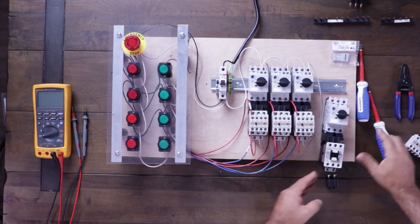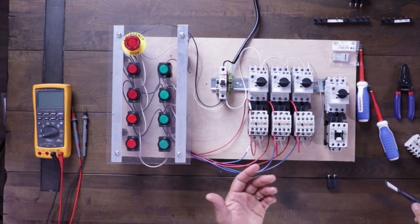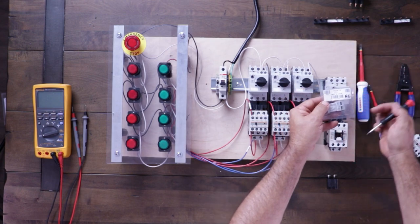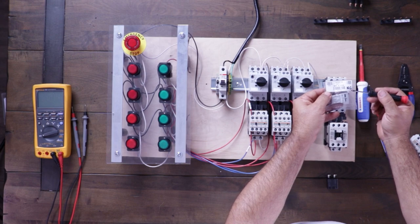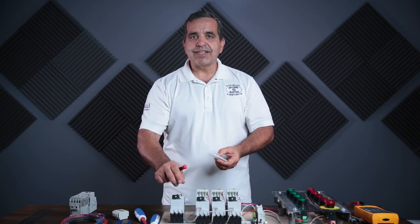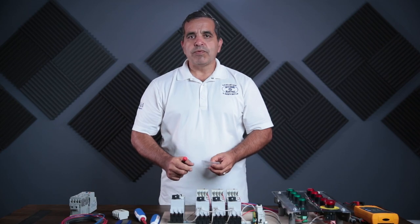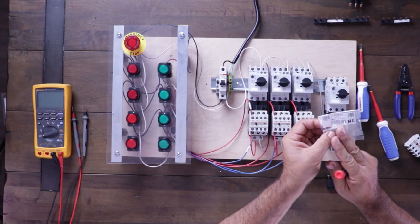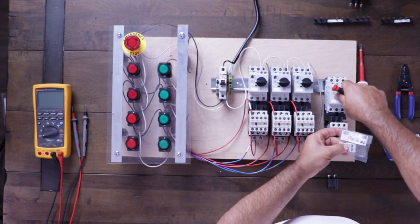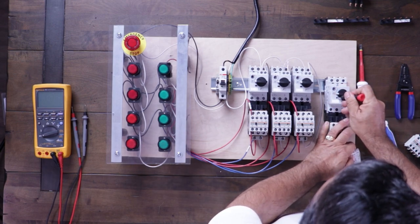You'll notice this motor protector does not have a set of normally closed contacts built in — on this particular starter, the alarm contacts come separately. The BZ0K1B is the normally closed alarm contact. What the alarm contact does is it does not open when you turn the motor protector on or off — it stays closed whether the protector is on or off. The only time it opens is if the motor protector trips.